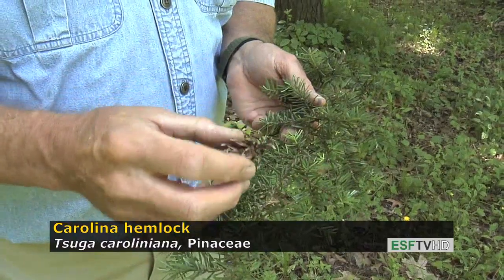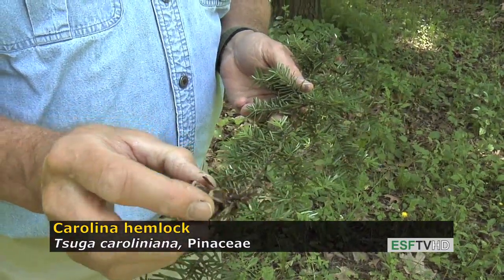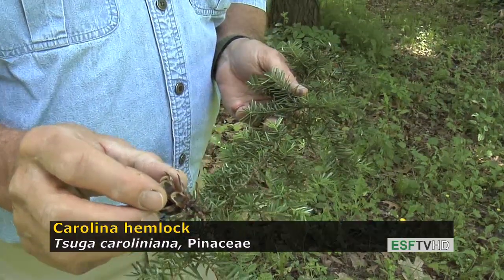The cones are also much larger on the Carolina hemlock versus the eastern hemlock, about twice the size for Carolina hemlock, and they're much more open at maturity.